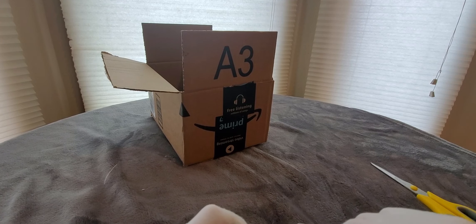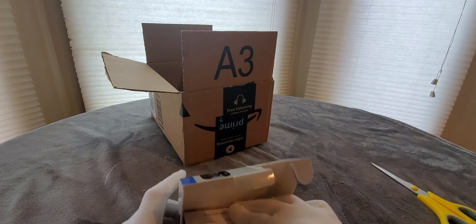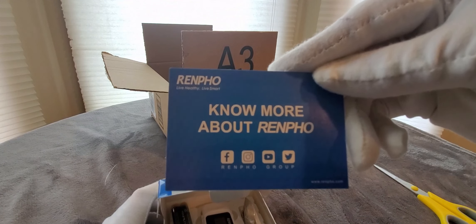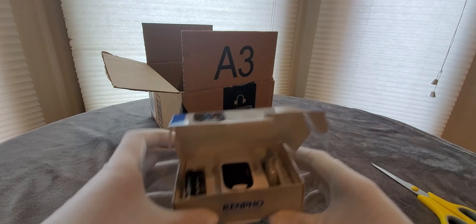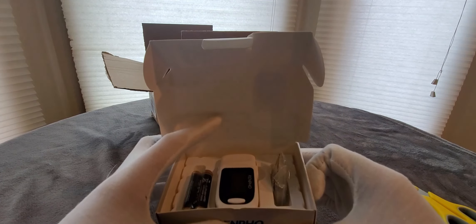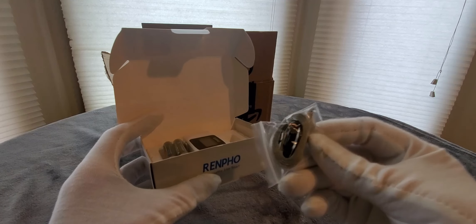Low power consumption, eight-second shutoff, small in size so you can take this anywhere — travel size — you never know once everything starts opening back up. Cool. There's a certificate to let you know it's legit, got the manual, and you can always find them on their social media outlets right there. Alright, let's take a look — this is what the box looks like inside.